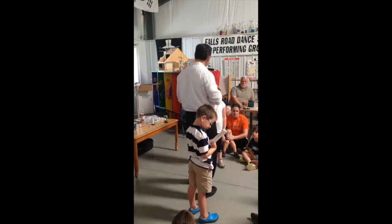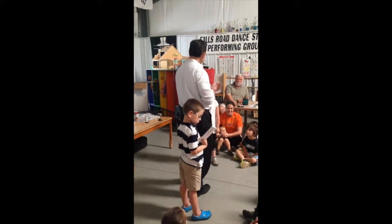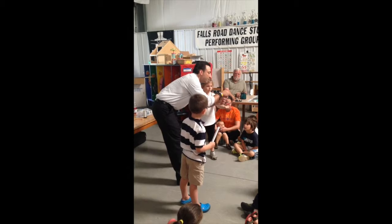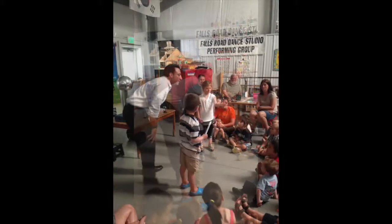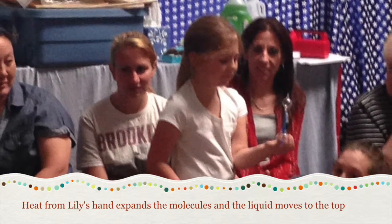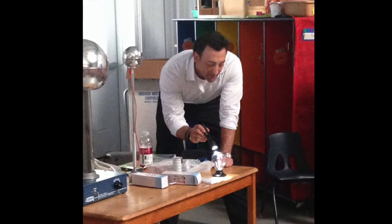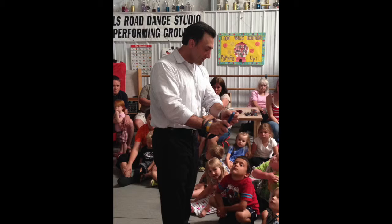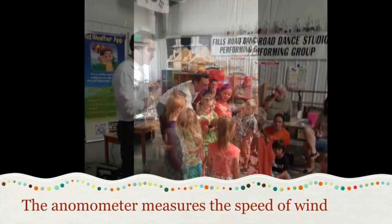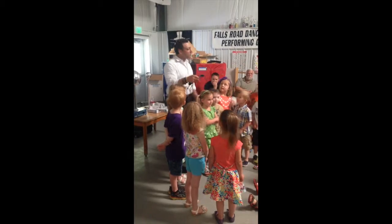I want you to watch really, really carefully. Have we done this before? Have we met before today? We have no idea what's about to happen. I want you to stick your hand out like this. You're going to hold this with your hand — don't squeeze. This is glass.